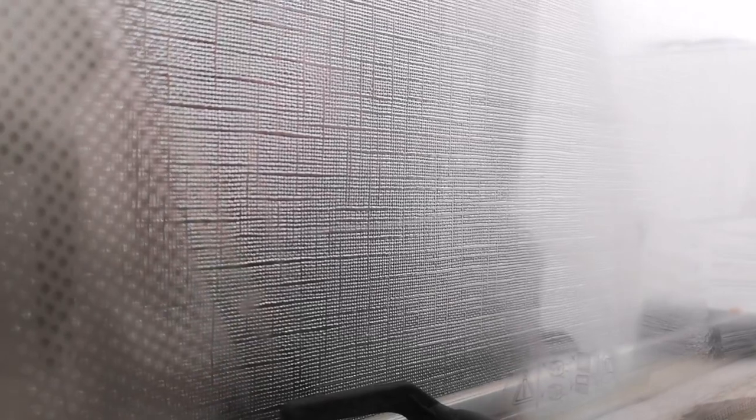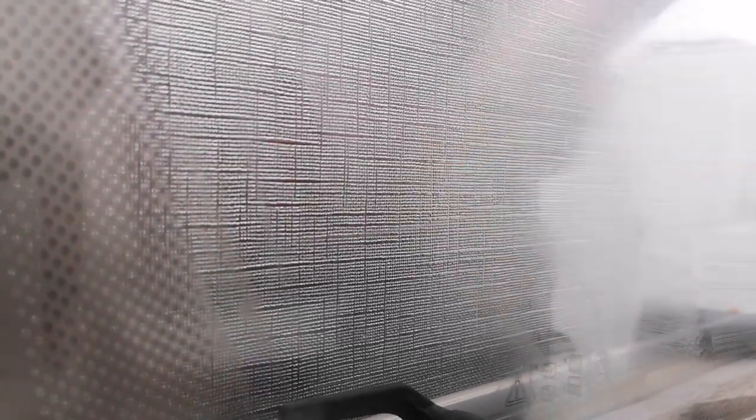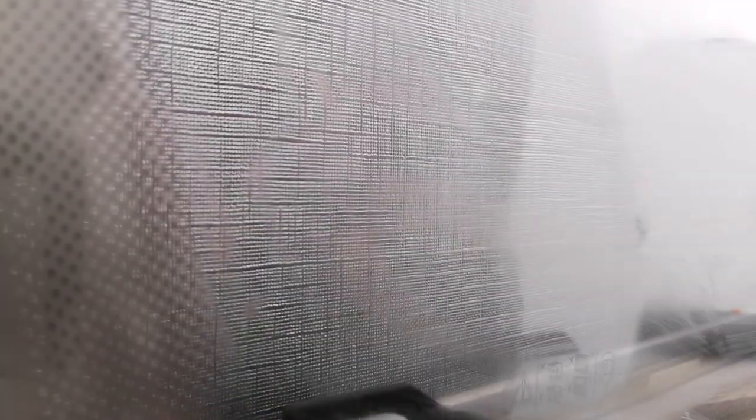It's also a good idea to give the van a good wash first, so you haven't got any grit or dirt that you'd then be scratching and putting more marks into the window. Once you're happy with the result and the scratch is gone, just a little bit of polish over the complete side of the window. And as you can see, we had a fairly deep scratch that I even thought we might have to get the machine polisher onto — but just spending a little bit of time, it's now gone.